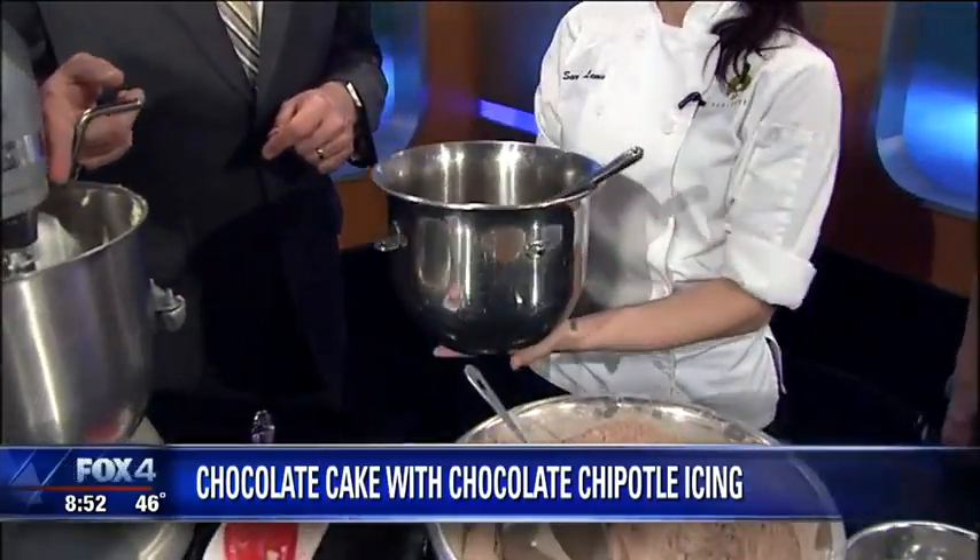I have to ask you about the first ingredient — the chipotle puree. How do you make that? It is chipotle peppers, which as I said is a smoked and dried jalapeno, so it has a little bit of heat — it is not anything crazy. Can you use the canned version? Absolutely you can. Use the can, put it in a food processor or a blender, blend it all up, and it is the exact same thing.